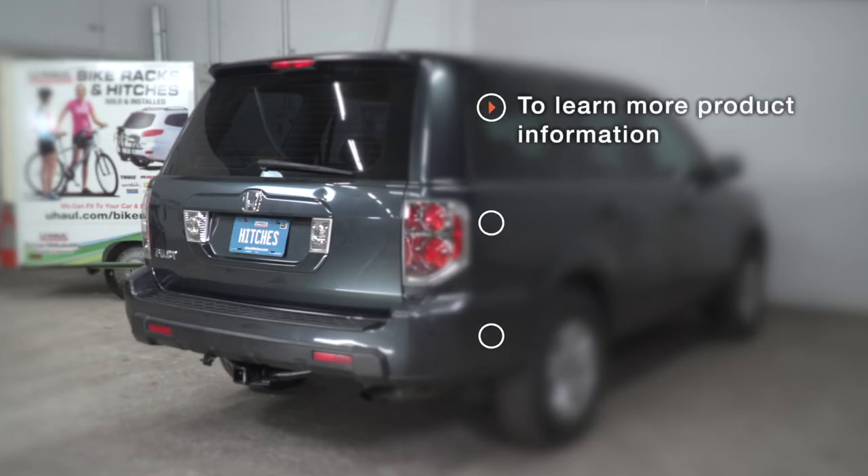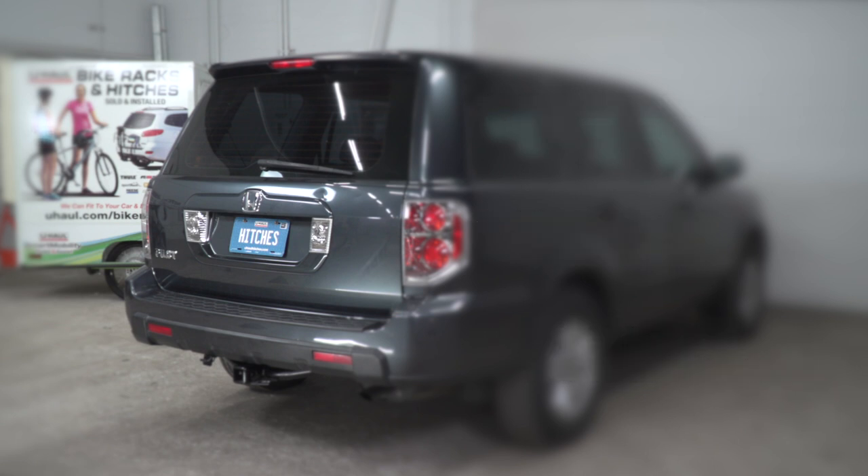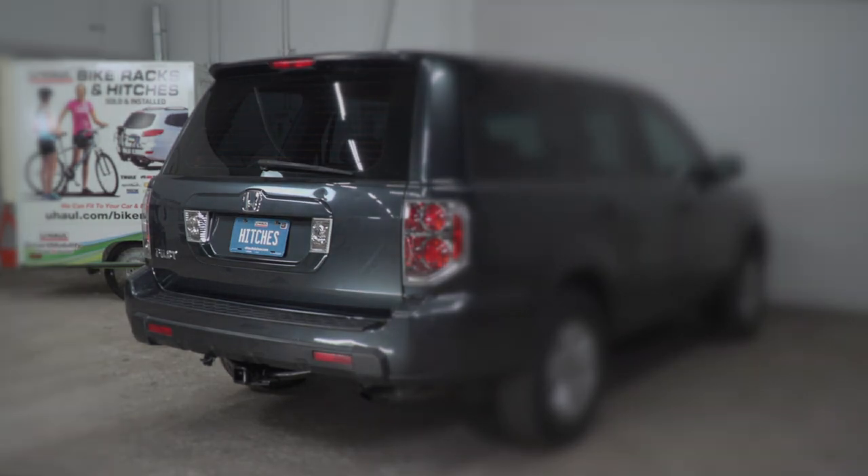That wraps up our install and our video. Thank you for watching. If you have any questions about this product or if you'd like to schedule an installation with a U-Haul hitch professional, you can visit your closest U-Haul hitch center or visit us online at uhaulhitches.com. Thank you!